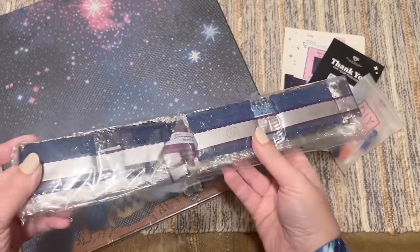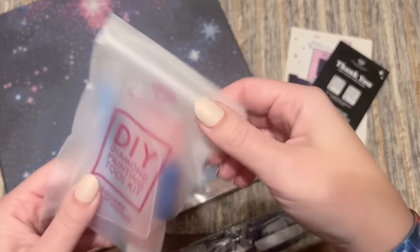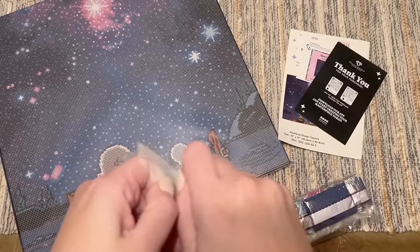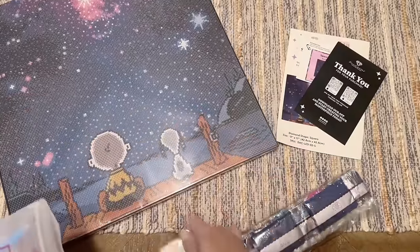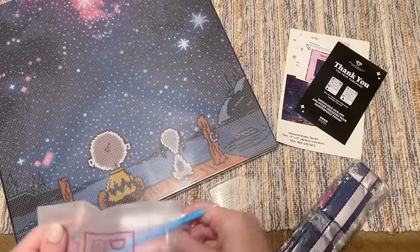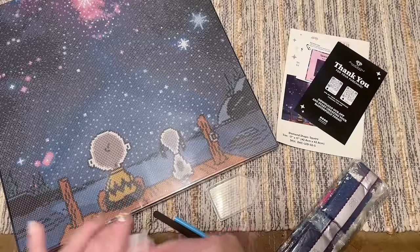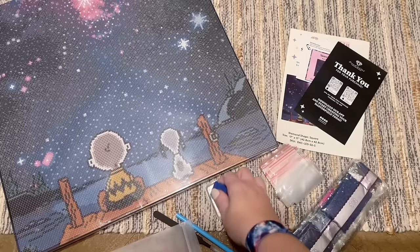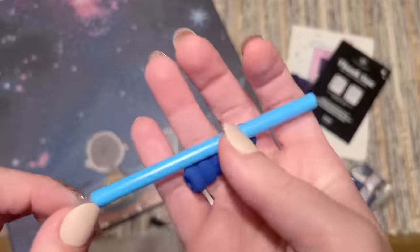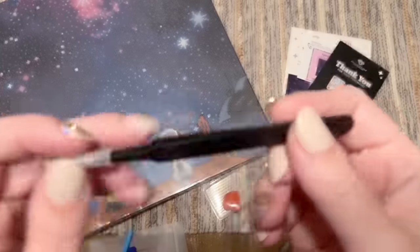Let me show you what was included. We have our diamonds, which we'll look at together in a bit. They included a tool kit — this is one of their older tool kits that sometimes comes with their smaller or beginner kits and special releases like this. For a project like this, it would all be totally fine. You're going to get a pen, a squishy, and a pair of tweezers — they're quite sharp.